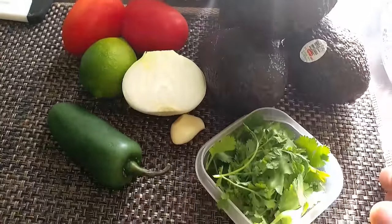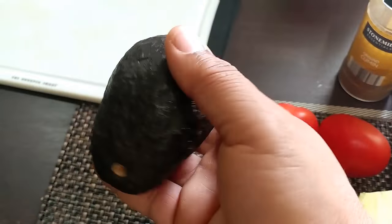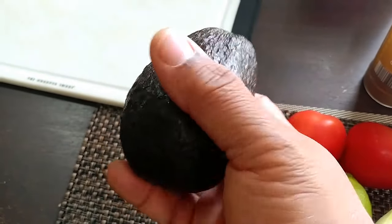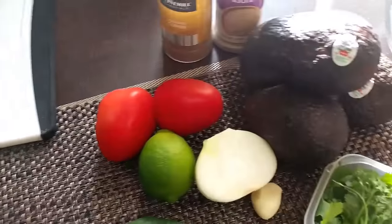Hello folks, welcome to Taste Buds on Yardie Belly TV. Today we are using this beautiful Hass avocado to make guacamole, and here are my list of ingredients.